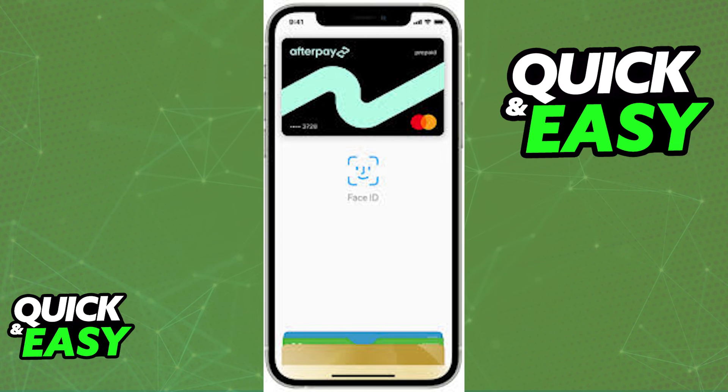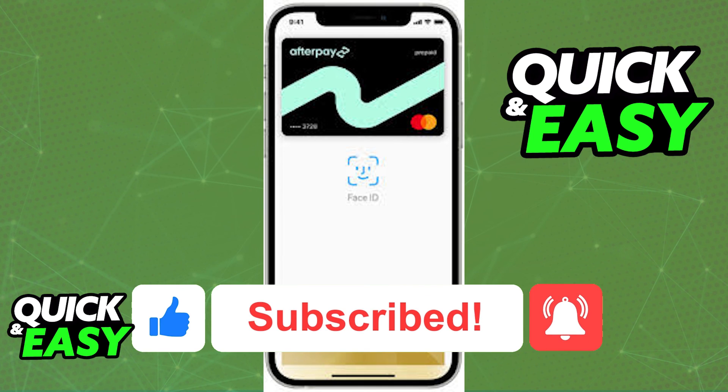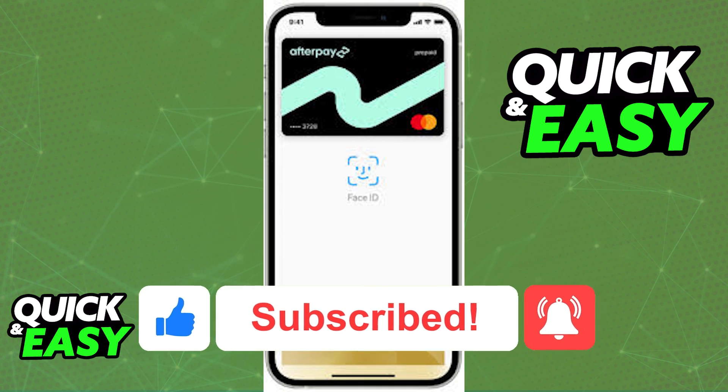I hope this video cleared up any questions you had. If this video helped you, please be sure to leave a like and subscribe for more quick and easy tips. Thank you for watching.